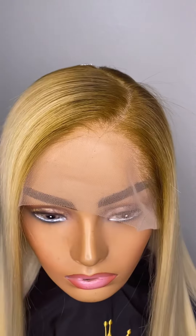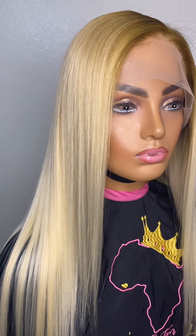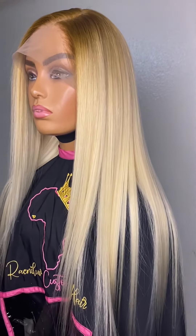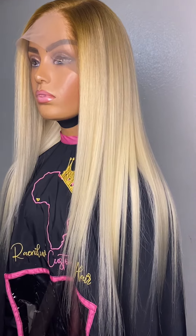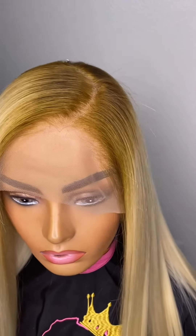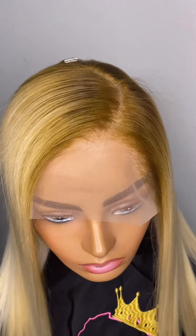I absolutely love the results. If you guys enjoyed this tutorial, please thumbs up this video and subscribe to our channel if you are interested in seeing me install this wig and for more hair tutorials and updates. I appreciate you for watching — thank you for your time, bye!